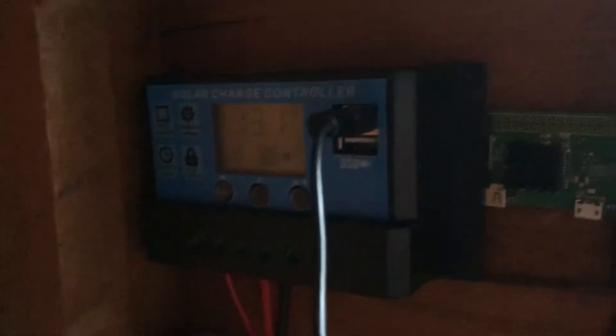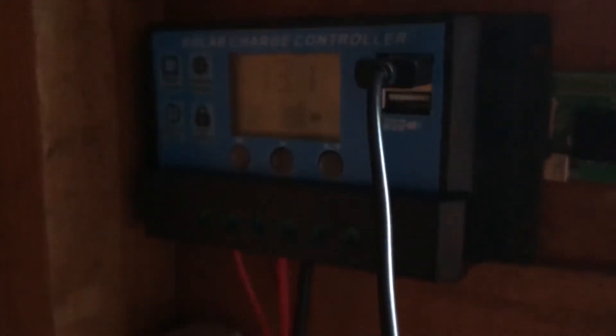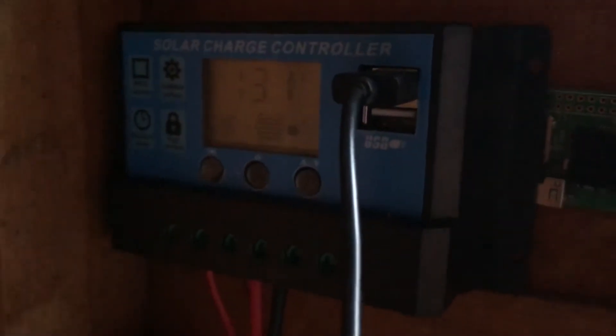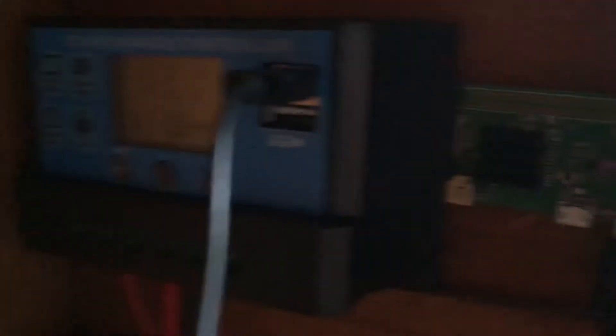It's a lead-acid battery. And what you can see over here — if the lighting wasn't so dark — is the charge controller. What it does is basically connect the solar panel to the battery, and this also forms the power source for powering up my setup.